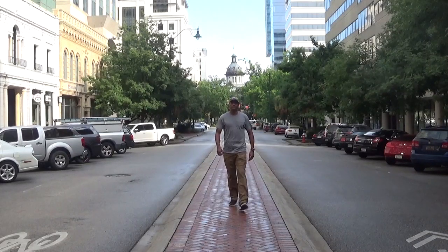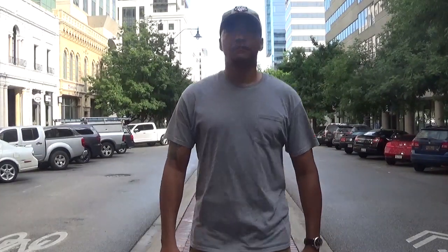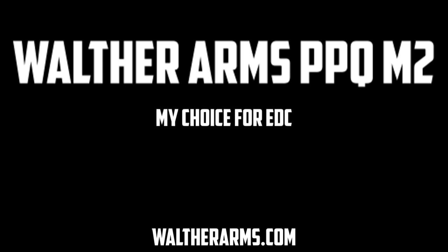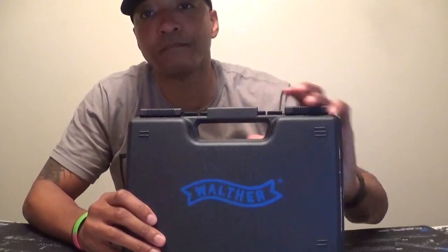What's up everyone? Welcome to the M-W Tactical Channel. My name is Michael Woodland and today we're going to talk about the Walther Arms PPQ M2 handgun. For those who follow me, you know that I am on a quest to advance in the world of competition shooting with my Walther Q5 Match. Today we're not going to talk about competition shooting but more along the lines of what I selected to be my everyday carry, or EDC, with the Walther Arms PPQ M2.